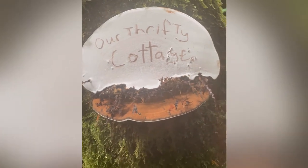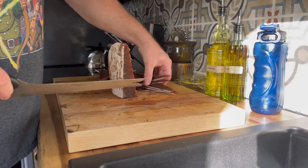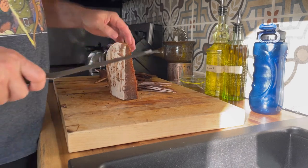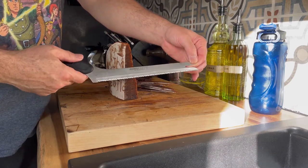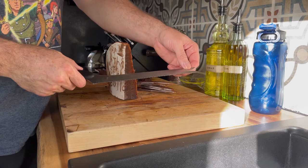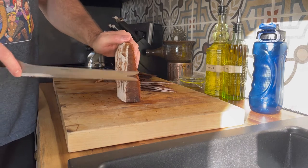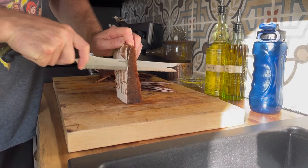It's called artist conch because you can make artwork on it. To process this really tough mushroom for tinctures and dehydrating, you need a serrated knife — a simple bread knife works great. A regular knife will really struggle. Stand it on its edge and you can actually saw it really thin.